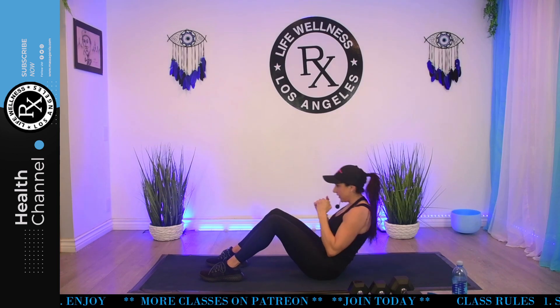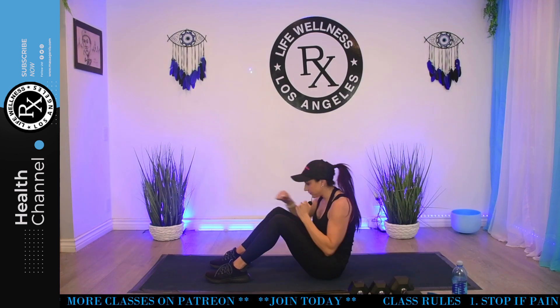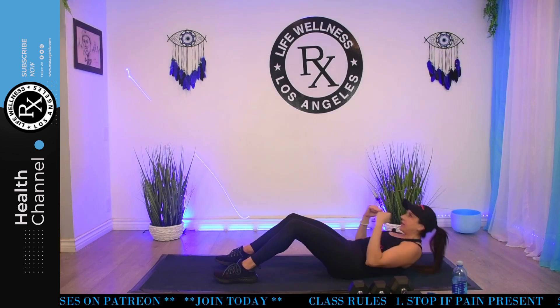Set that weight off to the side. We're going to go back to those sit-ups with the punch, and then we'll be done with your abs for today. Ready? Lift. Actually, I'm going to give you one more after this — sorry, I lied, I changed my mind. Four, six, eight. Breathe. Ten. Twist. You're almost there. Fourteen. Five more. Five, four, three, two. And stop.